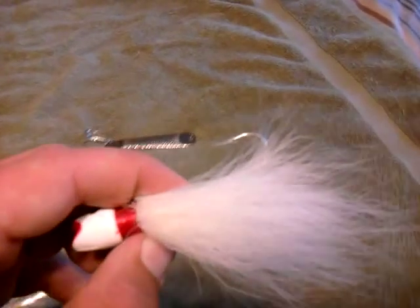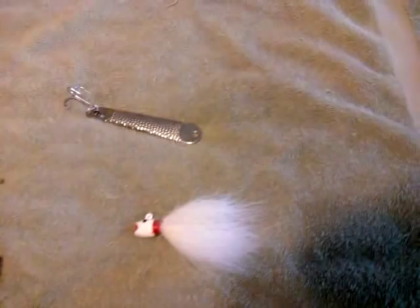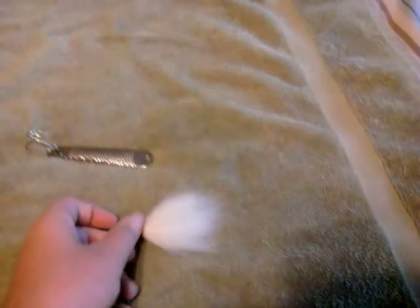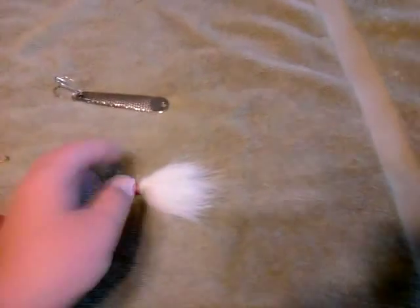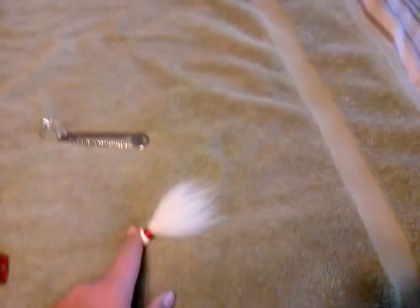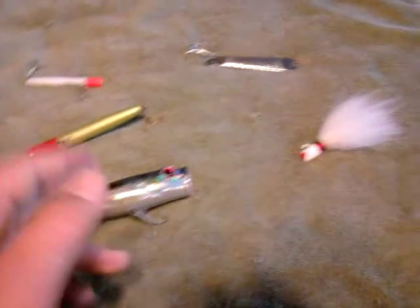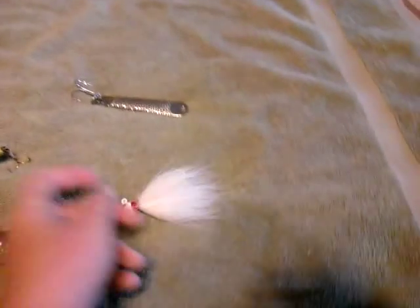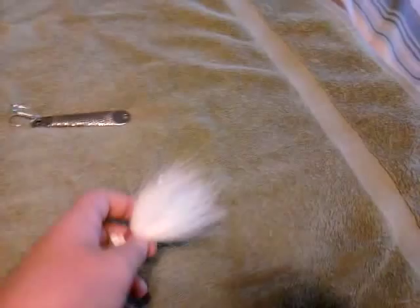We do a lot of trolling, so we use nothing but big 5 and 6 ounce bucktails. My biggest striper was 48 inches, caught on a bucktail. Earlier this spring I caught one at 39.5 inches, also on a bucktail. When we're trolling, it's all we use. Bucktails will catch everything from speckled trout to flounder to bluefish to stripers. They will always catch stripers if stripers are there. If breaking fish are present, I'd prefer a pencil popper or surface popper, but bucktails range from a quarter ounce to 9 ounces. The big thing with lures is to match the hatch, and this does that perfectly.